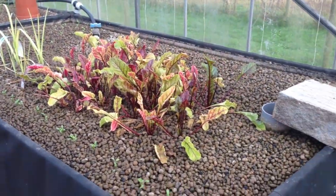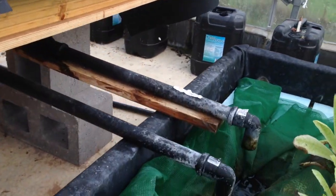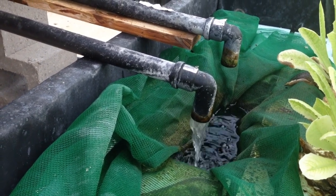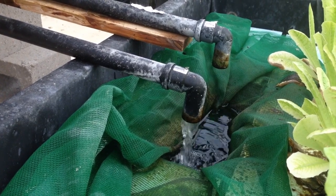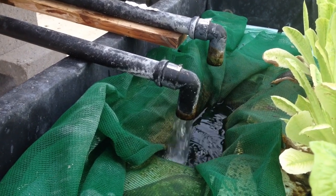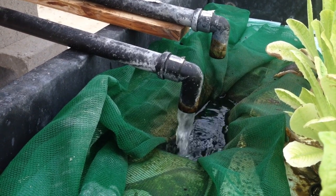You can hear in the background the auto siphon just kicking in. It starts to overflow first, and then as the water goes over the top it creates a full siphon effect and drains the bed. This is happening about every 10 to 15 minutes — so four times an hour the bed is being drained. The plants are really pretty clean now.